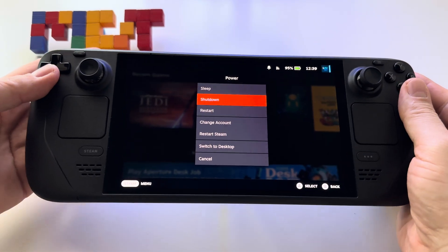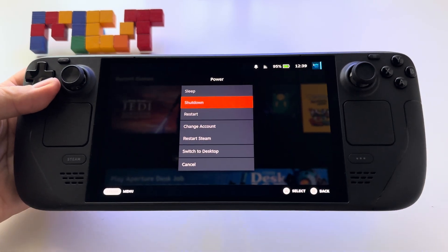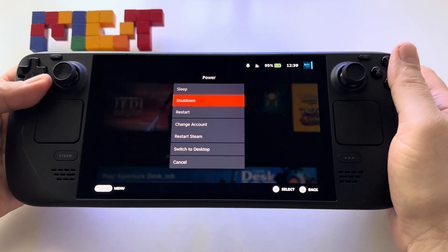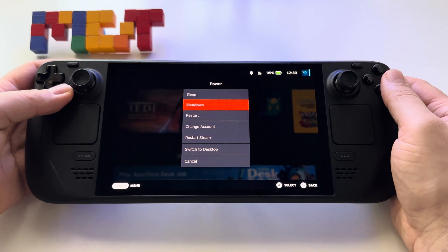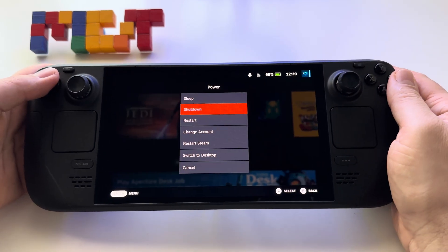This is the screen where you can choose between shutdown, restart, or sleep. So this is what you should expect from the device.